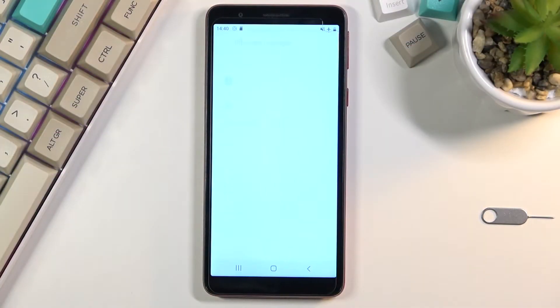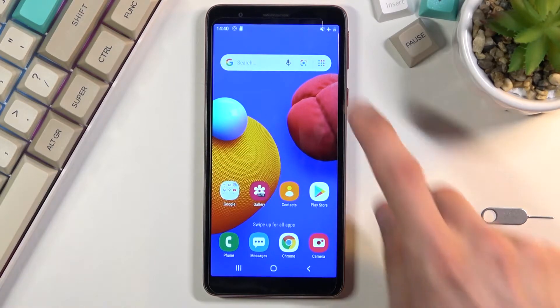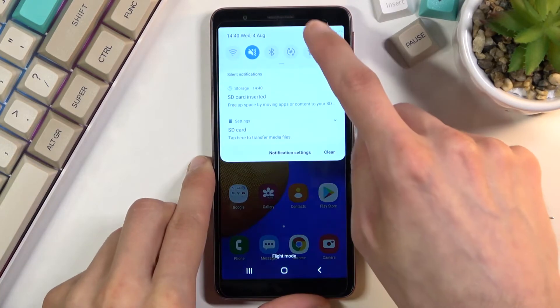Welcome to the Samsung Galaxy A01 Core. Today I will show you how to format your SD card. To get started, let's navigate into the settings.